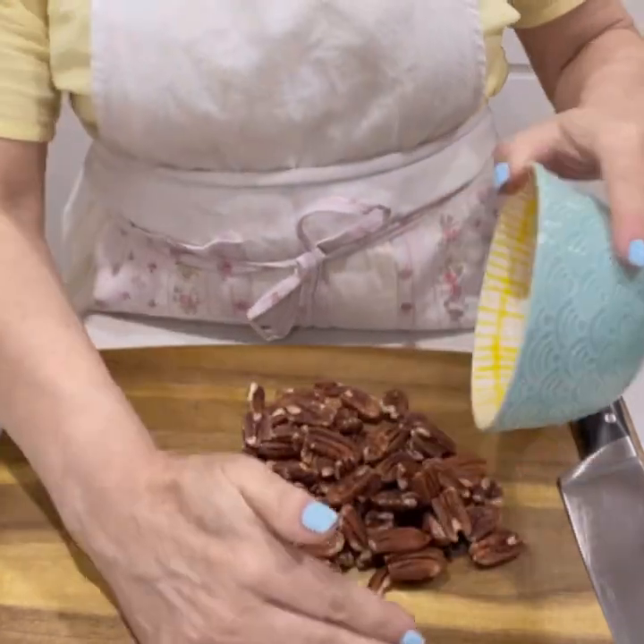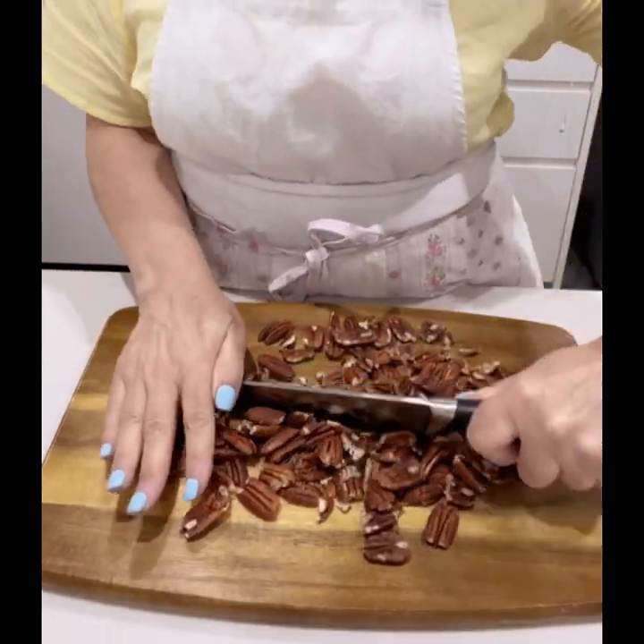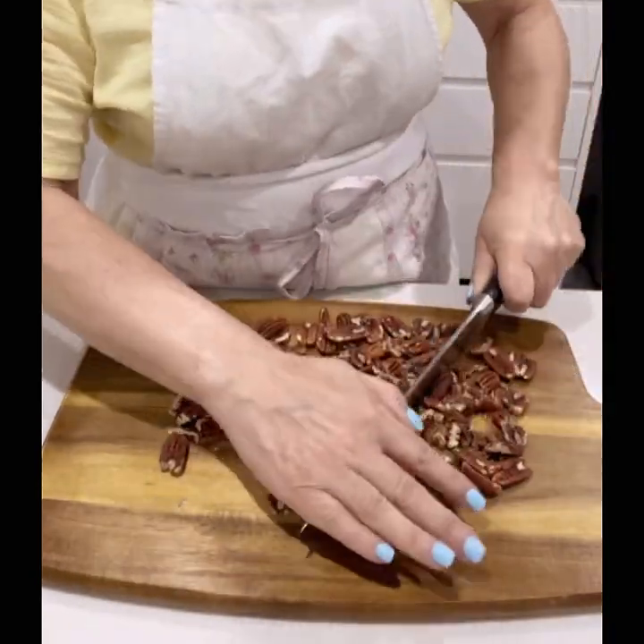Let's make upside down pecan cake! Hi everyone, welcome back. Let's get started on today's recipe. You'll need one cup of pecan nuts, roughly chopped.